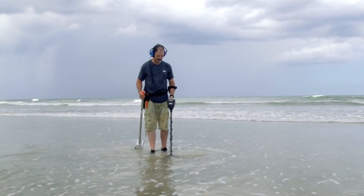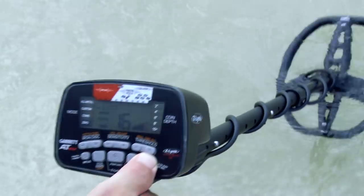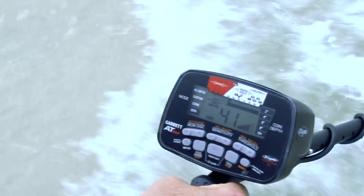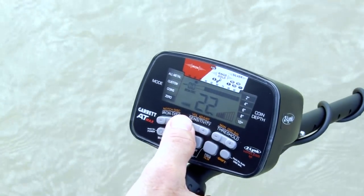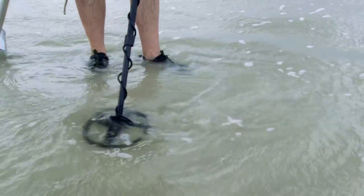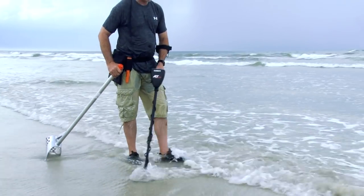Salt water is conductive and produces signals similar to foil. First, ground balance the detector to the area that will be hunted. Salt water beaches typically ground balance between 0 and 20. If necessary, reduce the sensitivity until the signals become stable. Swing the search coil flat and at a constant height.